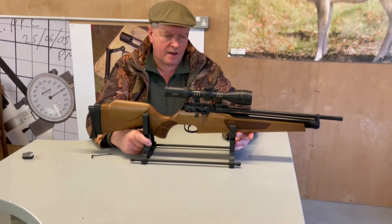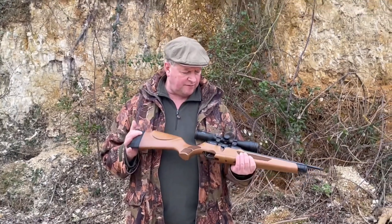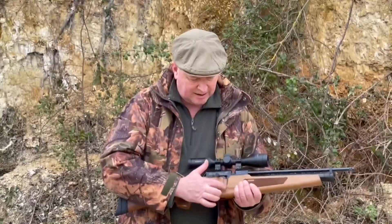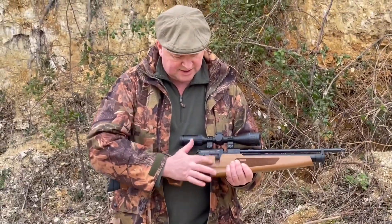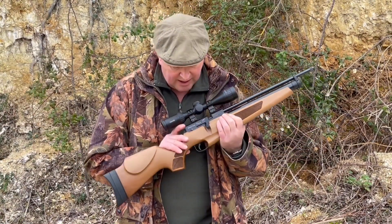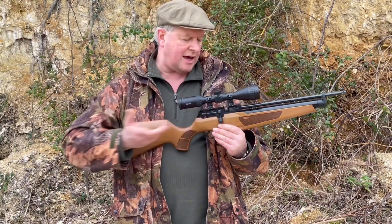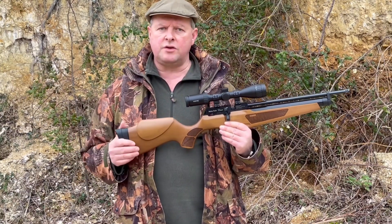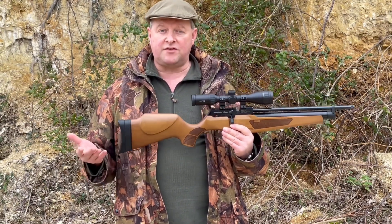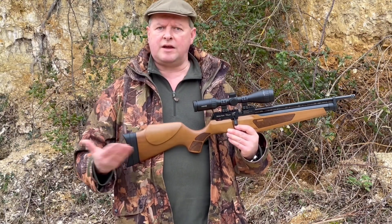There's a lot of thought gone into this. You've got a nicely scalloped-out part for the bolt to sit in. You've also got a manual safety catch sitting at the rear. I'm no great fan of safeties but it's good to have one there — it's manual so it only interrupts your shooting if you feel you need to use it.